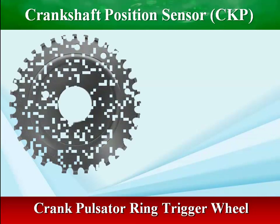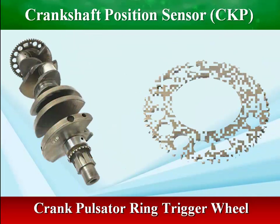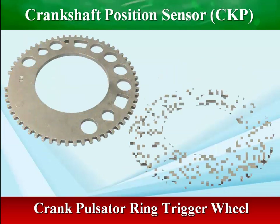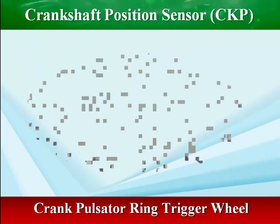The number of teeth on the pulse wheel depends on the particular application. In Motronic systems, which combine fuel injection and ignition control in a single unit, a 60-pitch pulse wheel is normally used, although 2 teeth are omitted, so the pulse wheel has 60 minus 2, equal to 58 teeth.